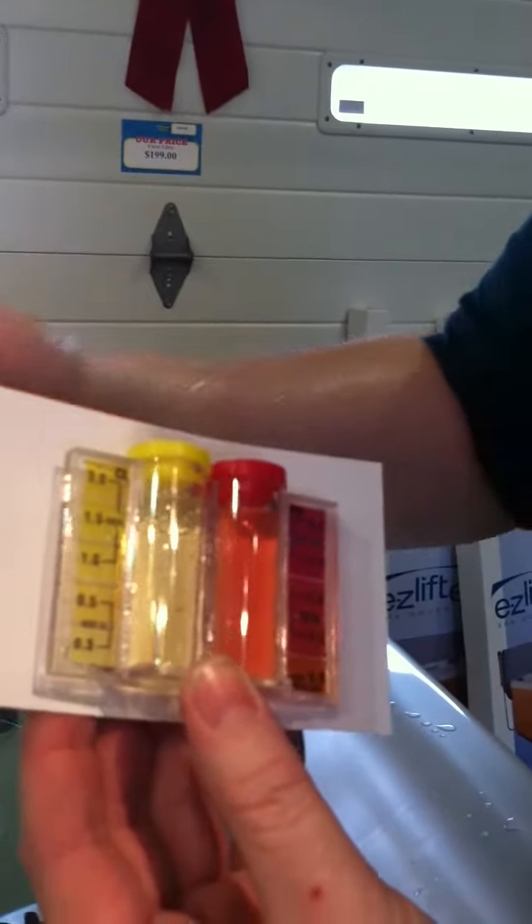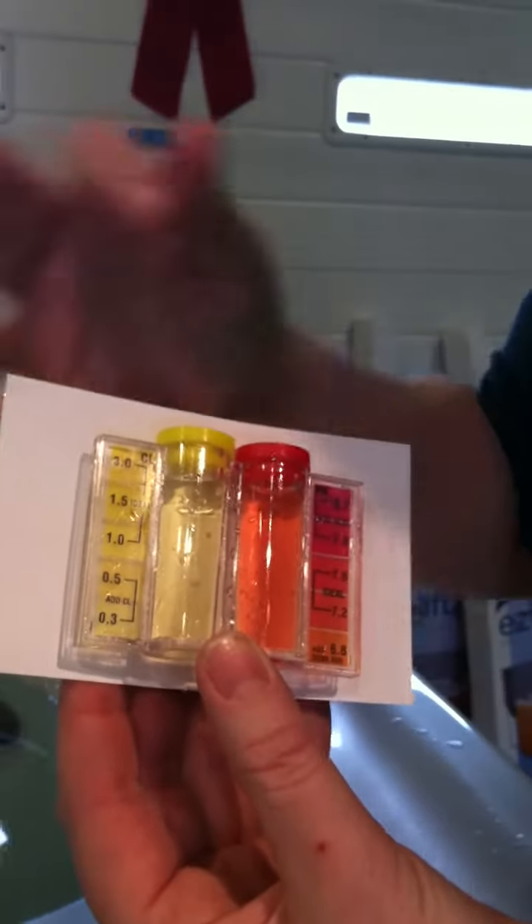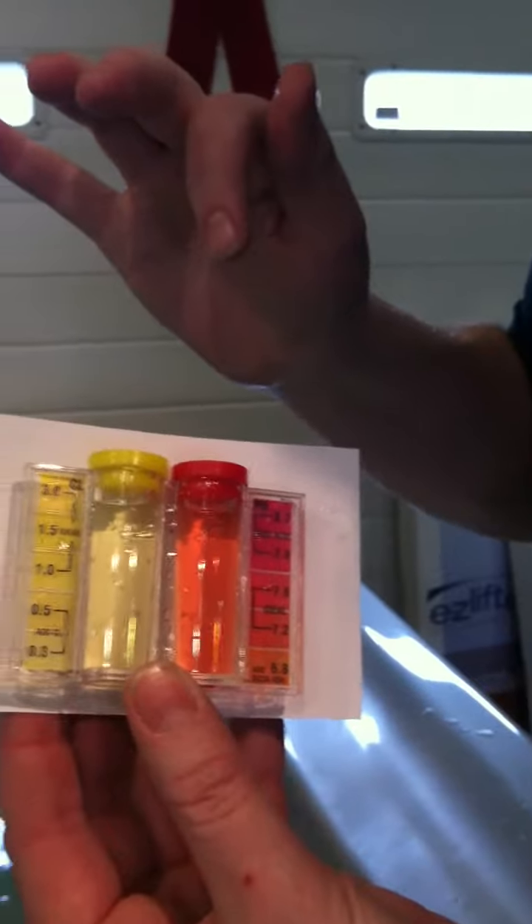So today our sample — we're looking about, oh we're low on chlorine — so about 0.3, and then pH is perfect, dialed in at about 7.4.